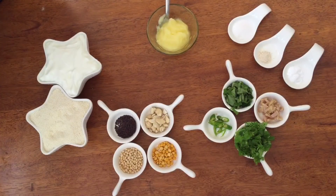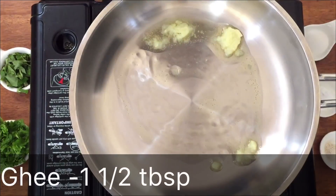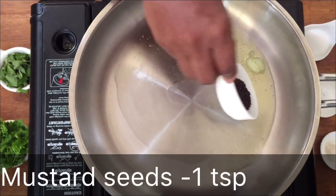I'm going to make it in a small bowl — about 10 idli of medium size. Now, we can try it in a small bowl.